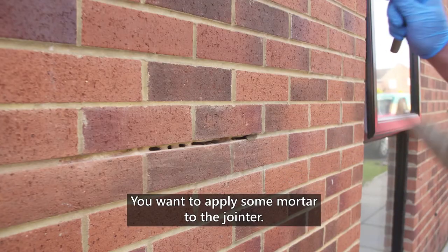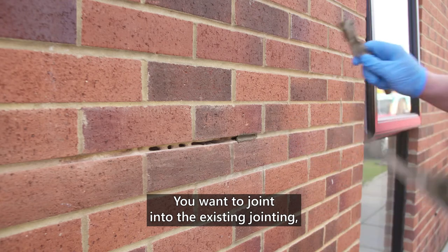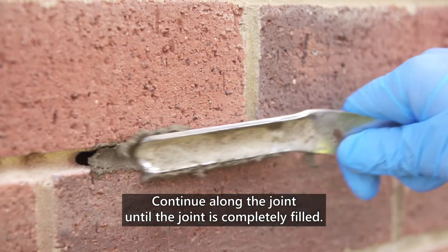You want to apply some mortar to the jointer. You want to joint into the existing jointing so it comes off the jointer very nicely. Continue along the joint until the joint is completely filled.